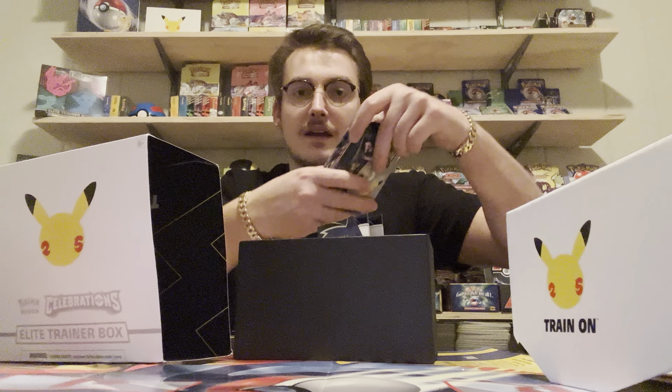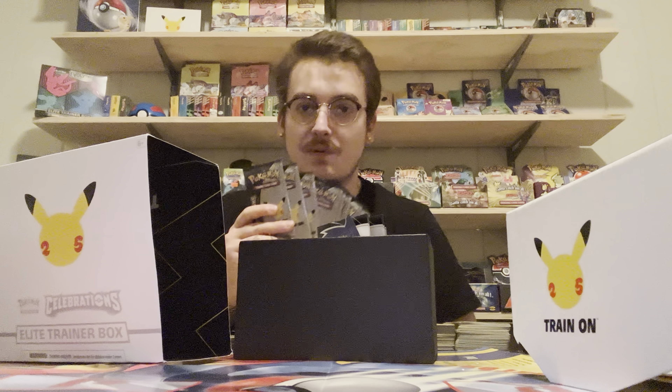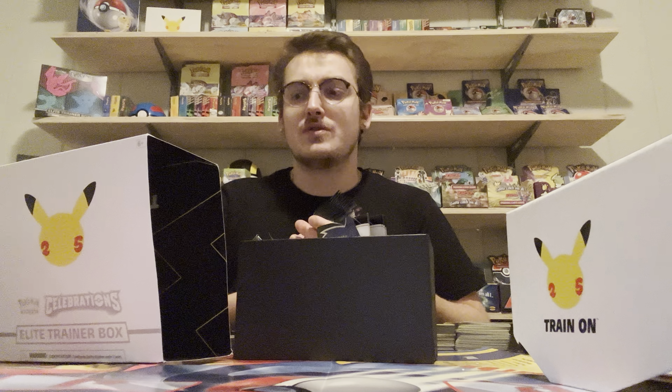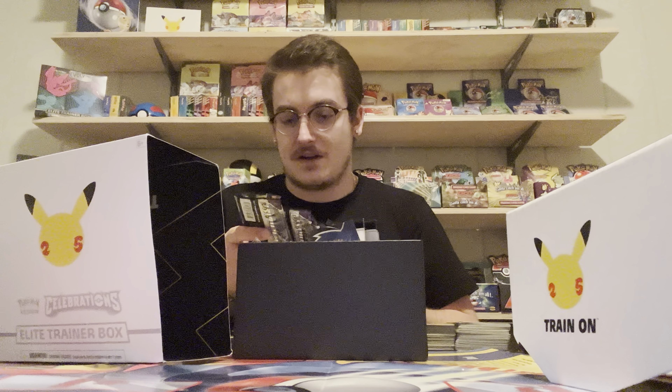I'm more interested in these packs. Wait - you get the other booster packs too? How do you lose money on this? I thought it was just the Celebrations packs. Now I'm getting excited - we've got a lot of stuff going on here. It just feels so cool to feel all these packs. Diana, would you get the scale for me so I can weigh these packs and see if there's any way I can tell what's heavier? There are only four cards per pack.